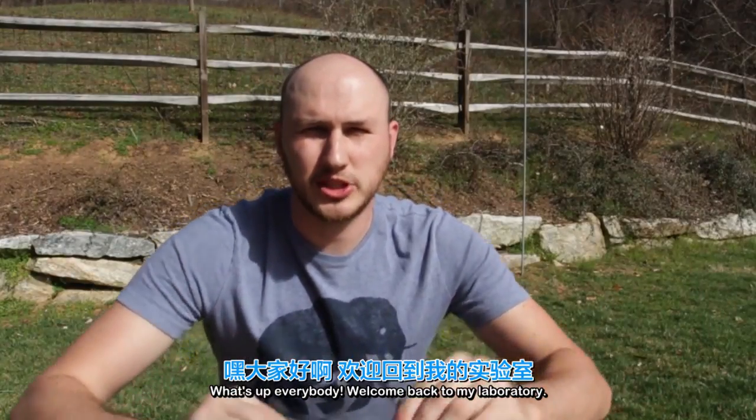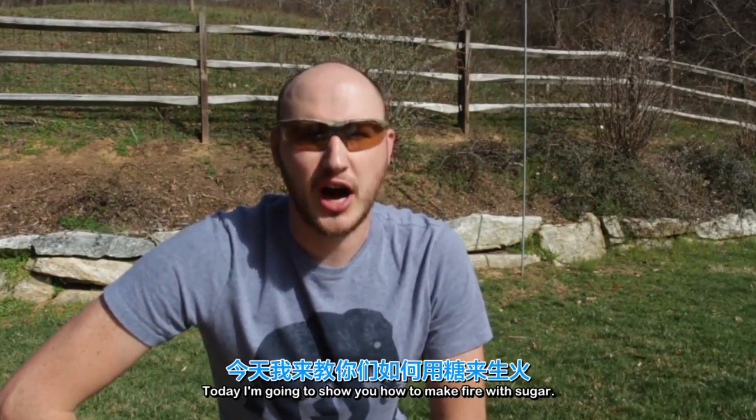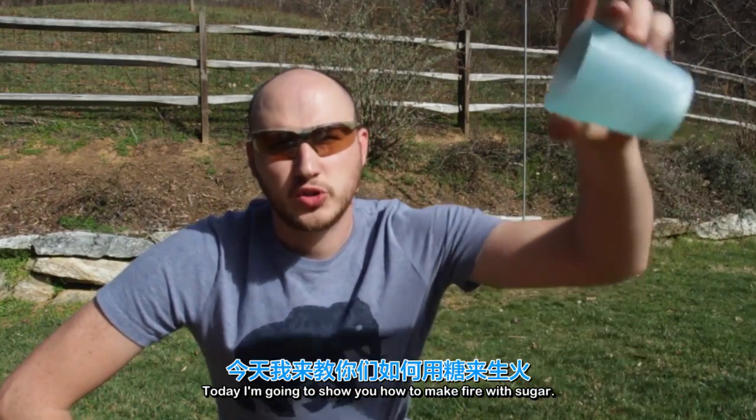What's up everybody, welcome back to my laboratory, where safety is an important priority and today I'm going to show you how to make fire with sugar.